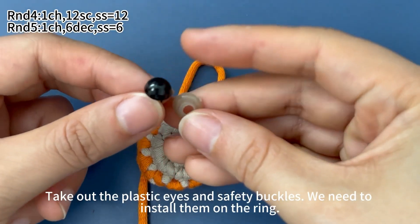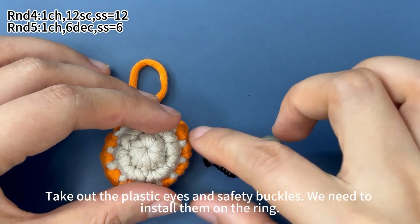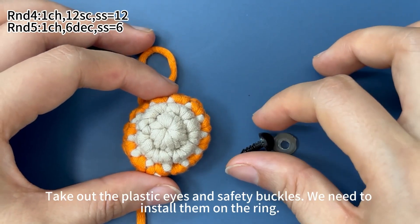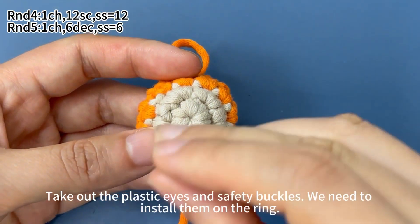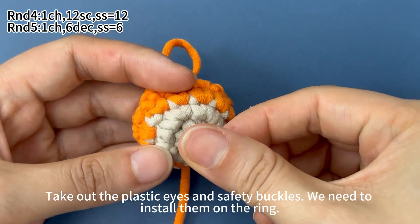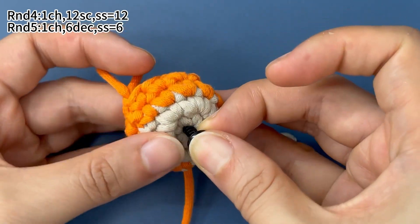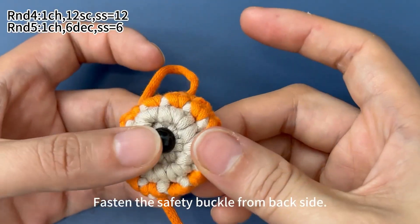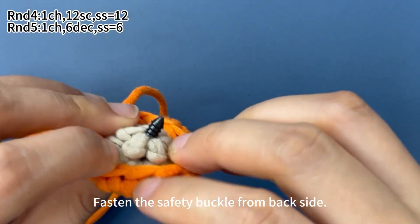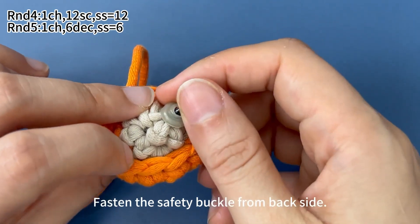Take out the plastic eyes and the safety buckles. We need to install the eyes on the fabric. Insert the safety eyes through the middle of the fabric, then fasten the safety buckle from the back side.